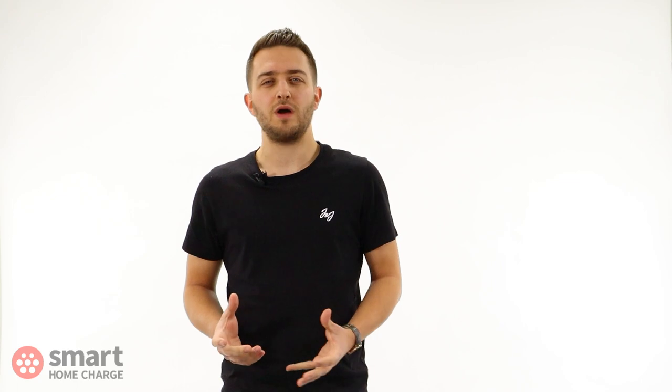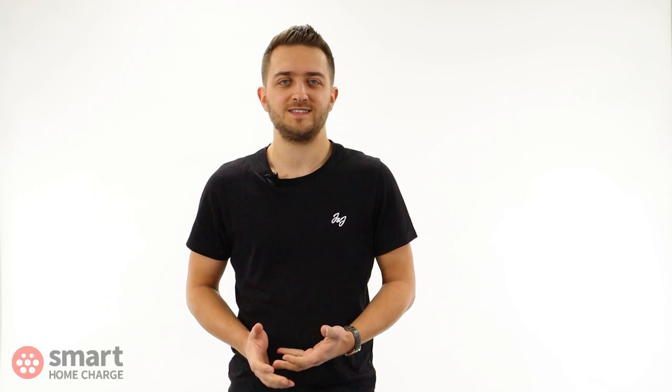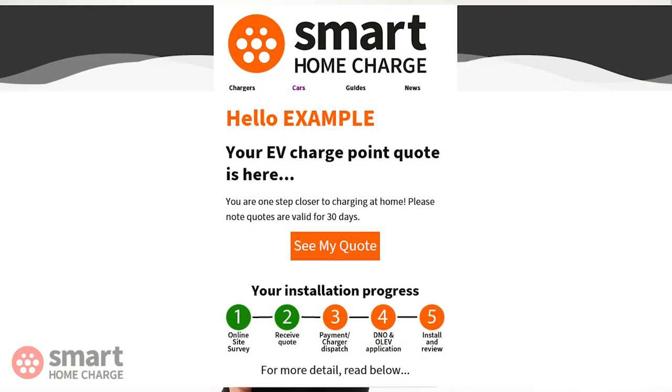The in-house technician will then assess your online site survey in order to understand what our installer will need to do on the day of installation, and produce a quote based on this assessment.